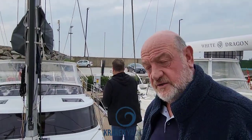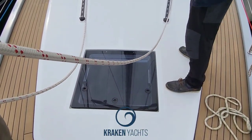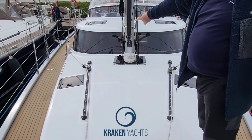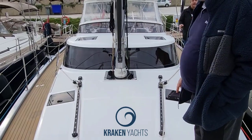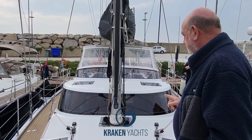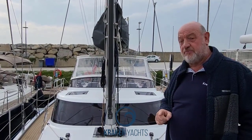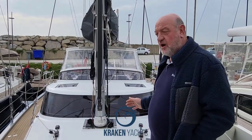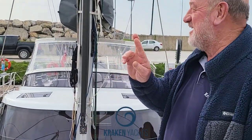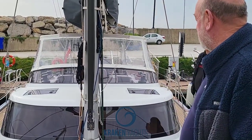The beauty of the jib — and it's a full 100% jib with the Solent rig — is that it's tracked inside the shrouds, which means you can get incredibly close to the wind. But it also means that because it's a full-size 100% blade jib, there's enough power in that sail and you get maximum area to it, giving full drive for going upwind. We just have to hope we get a bit more wind tomorrow.